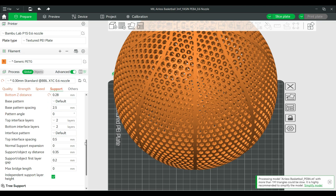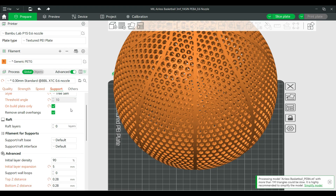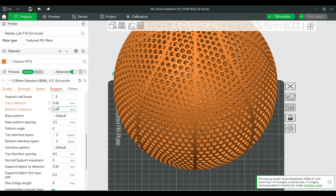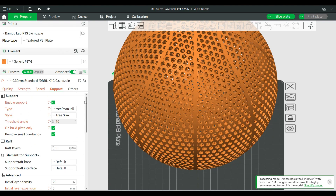For support settings, I used tree slim supports and manually painted custom supports on the bottom of the ball so they only touched the bottom. The initial layer expansion was set to 5mm — that's essentially the brim for the supports, which helps with adhesion to the print bed. For Z distance, 0.28mm should be much better than what I actually printed with, so you hopefully won't need an angle grinder to remove yours.